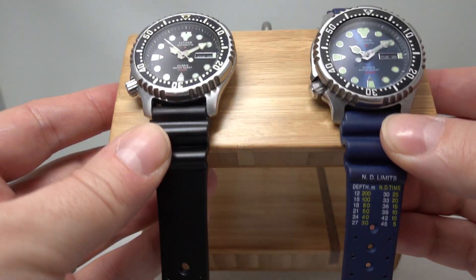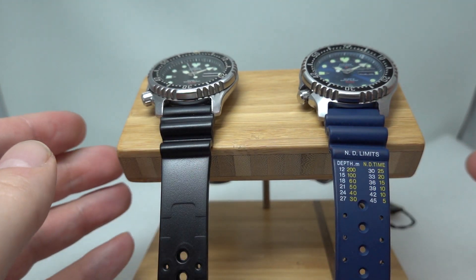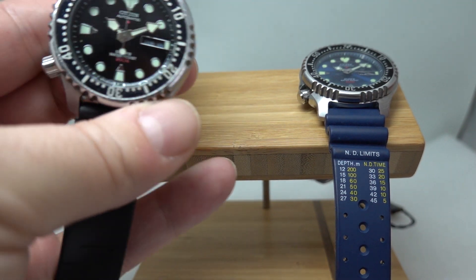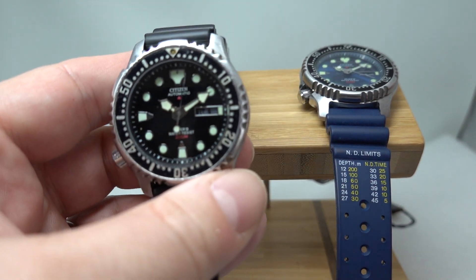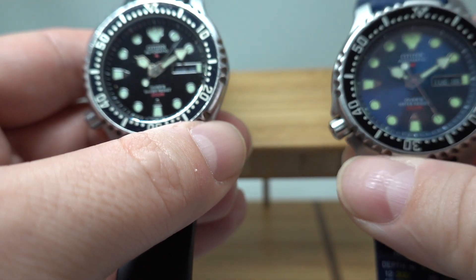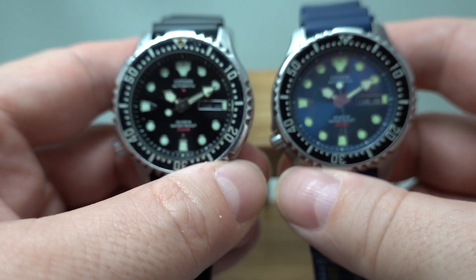Hello watch fans! Birth year watches here, and as we have two very similar watches we're going to do a joint video. This black dial is a 1996 Citizen Pro Master and this blue dial is a 1998 Citizen Pro Master.